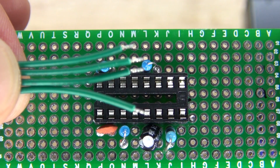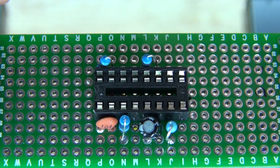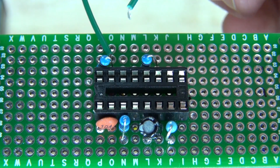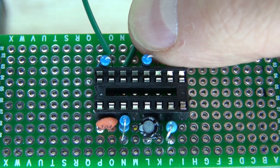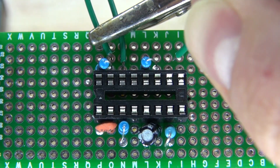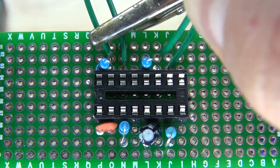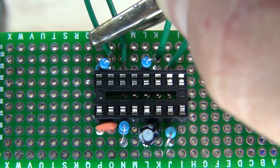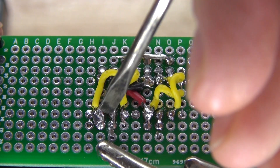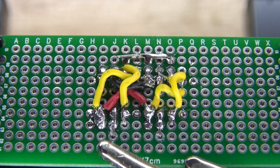Next, I'm going to take these bridge wires and connect them to pin 6 and 7 so they can bridge over to the potentiometers. Bend over the leads and solder them into place. It should look just like this.